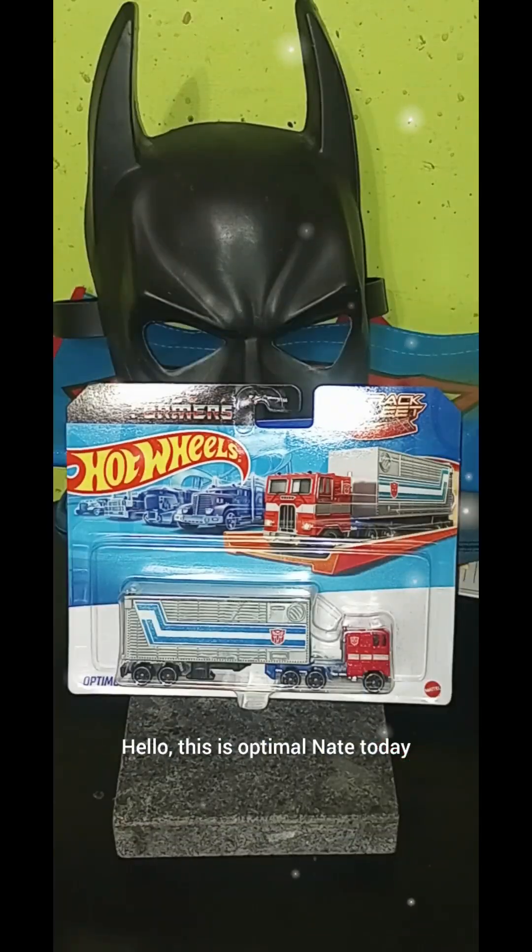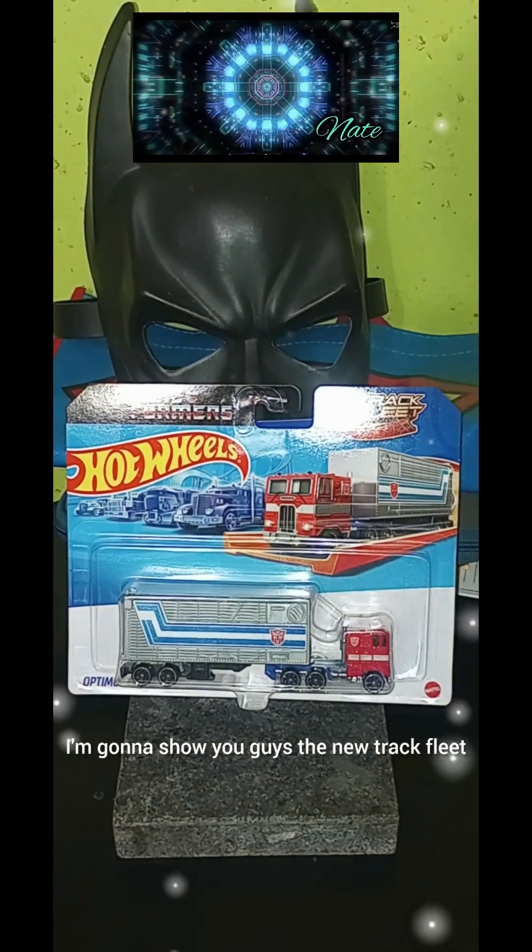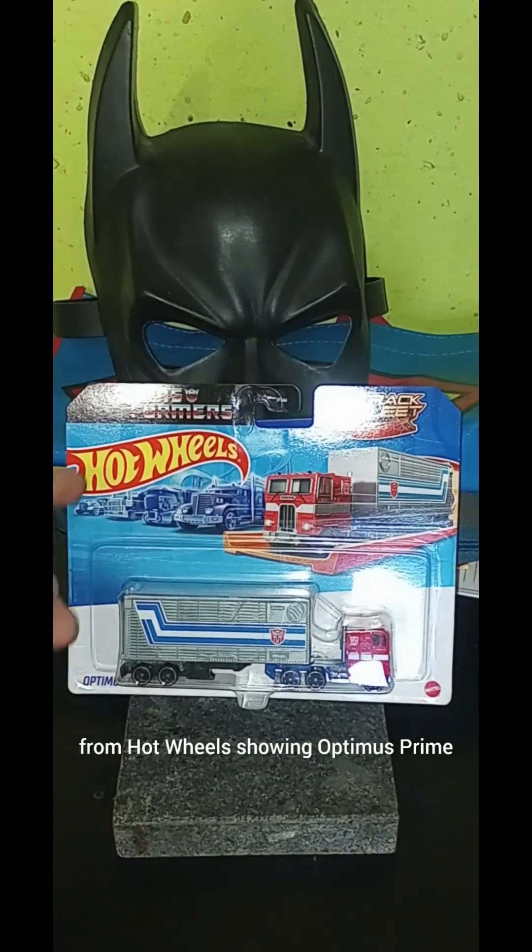Hello, this is Optimal Nate. Today I'm going to show you guys the new Track Fleet from Hot Wheels, featuring Optimus Prime.